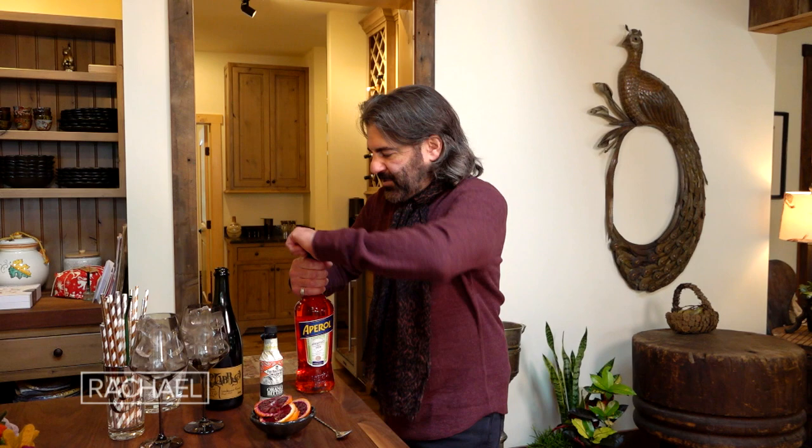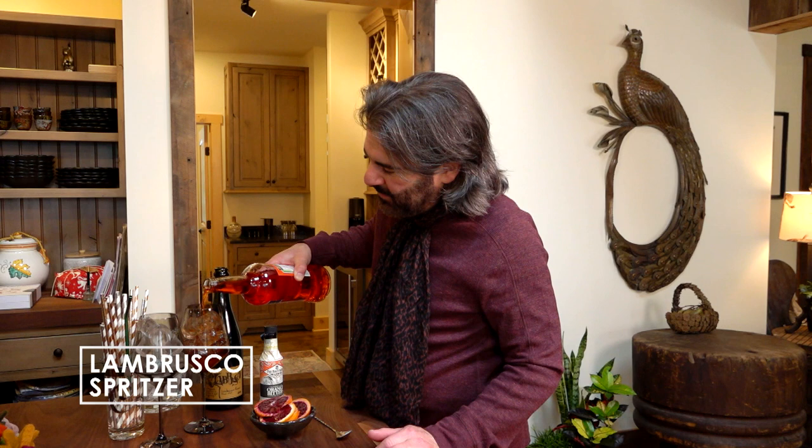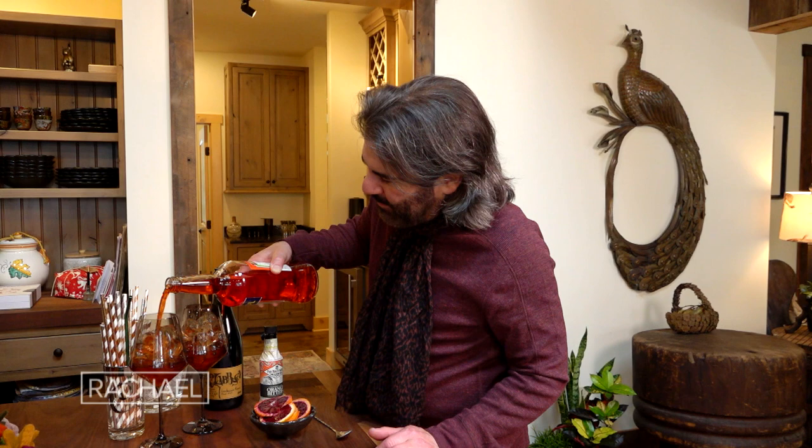I'm just free-pouring this to make it easy. You want to do about two ounces or so of Aperol at the bottom of the glass. And when I say this is easy, this is really easy. Then you're going to top it.